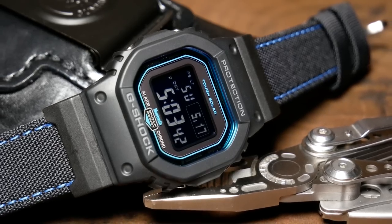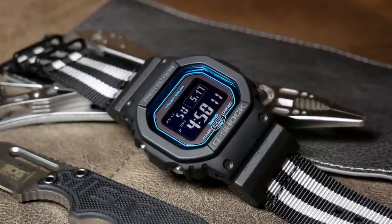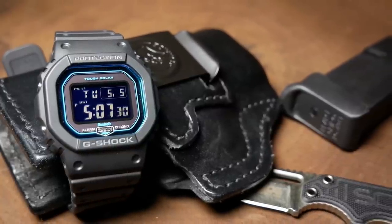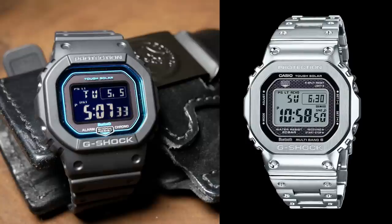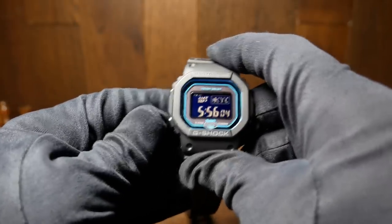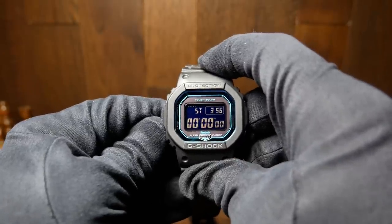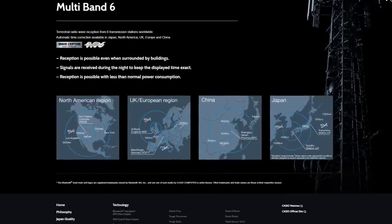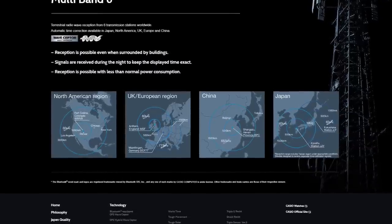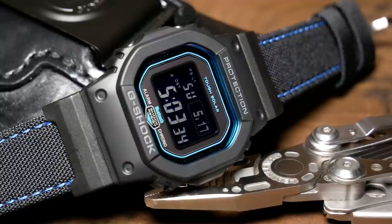The GW-B5600 runs about $140, which is a little bit more than some of the other squares, yet it has most of the features you could want. You've got your standard clock, world time, alarm, stopwatch, and timer — pretty much everything you could use on a normal daily basis. This one also has multiband, so if you live in an area where atomic time is broadcasted, it should automatically update itself. As well as tough solar, so as long as it's getting some light, it should always be good to go.